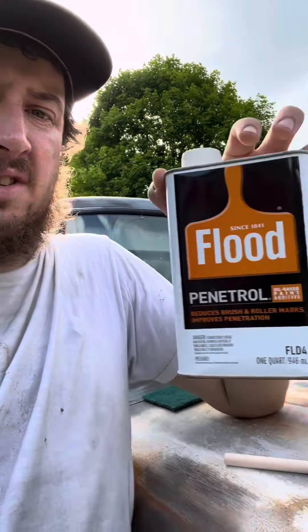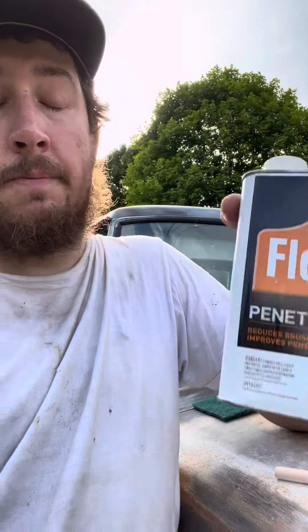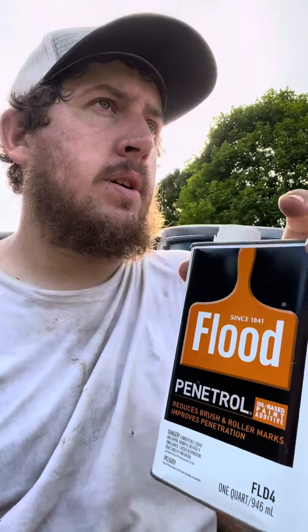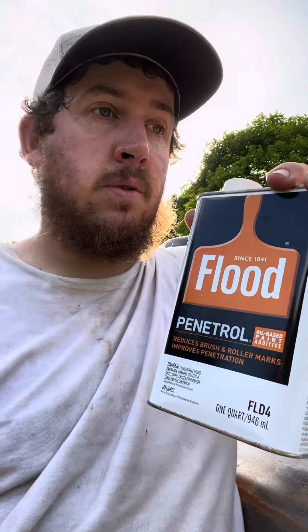What it's really for is it's a paint additive — you add it to oil-based paint and it reduces brush and roller marks and improves penetration. But that's not how I'm using it. People use this as a clear coat for rat rods and things like that, and I'm going for the patina look on this truck.